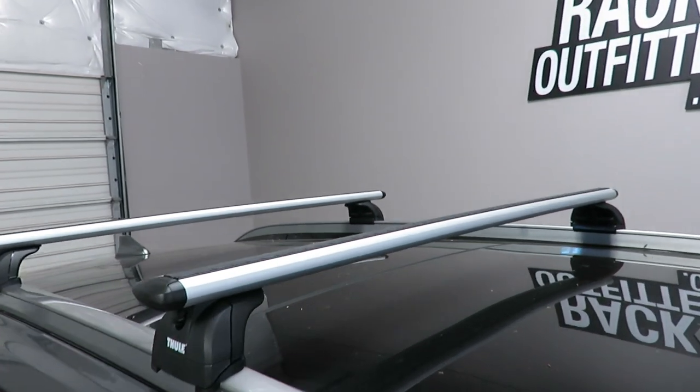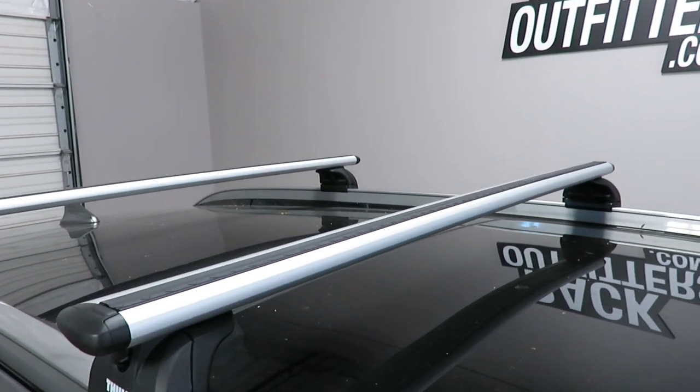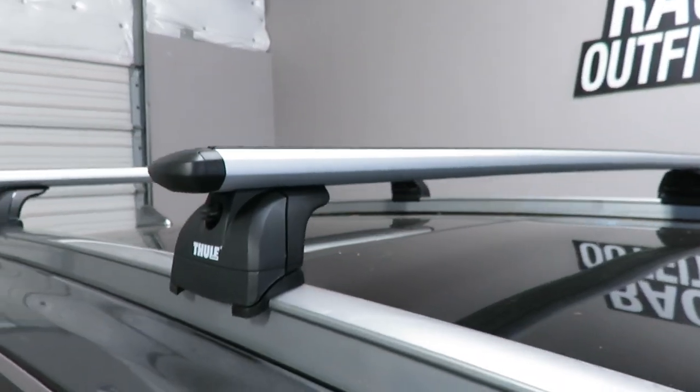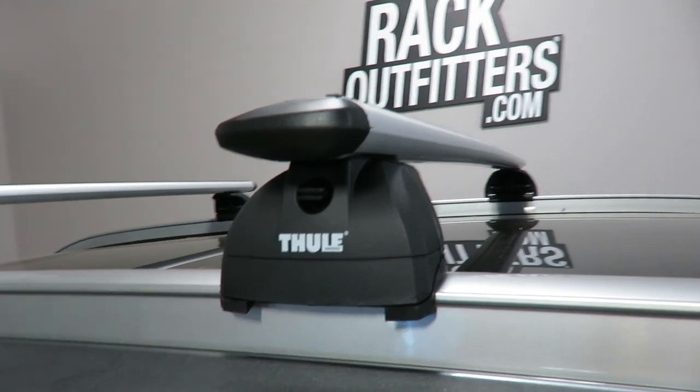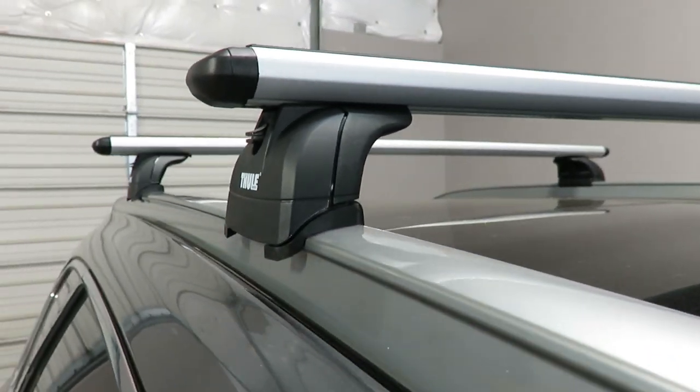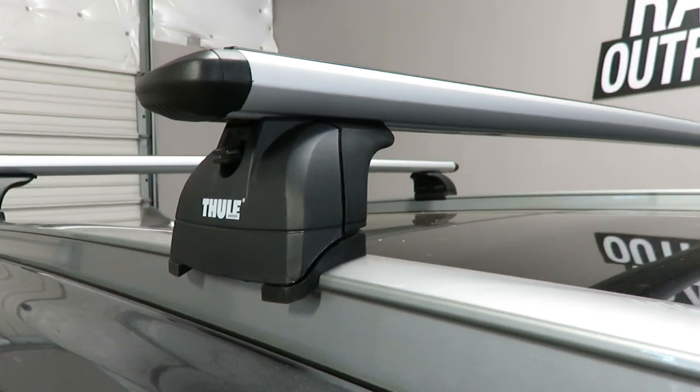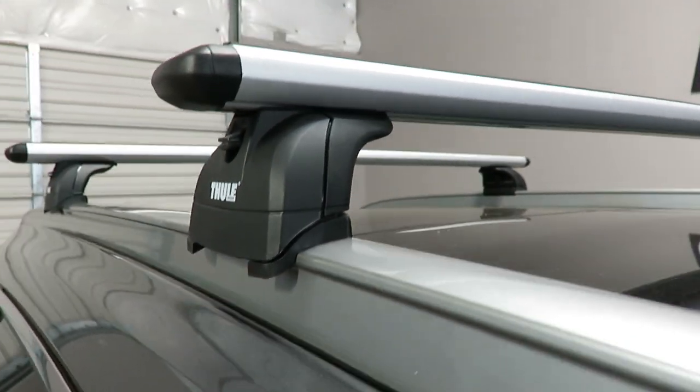The system is using the Wing Bar Evo load bars in silver, 47 inches in length, the 460R Rapid Podium Foot Pack, and the vehicle specific fitting kit which includes the contoured rubber bases and the rubberized metal brackets which grip to the edges of the flush side rail.